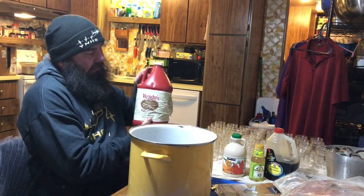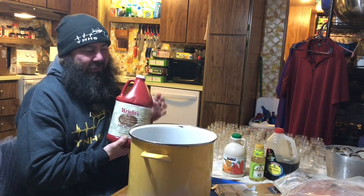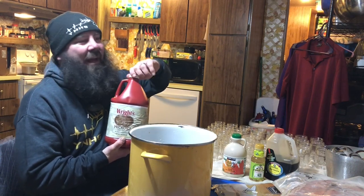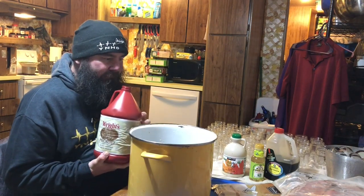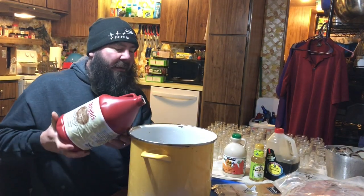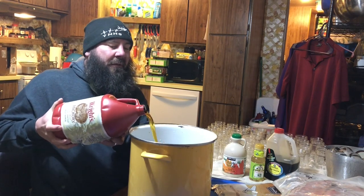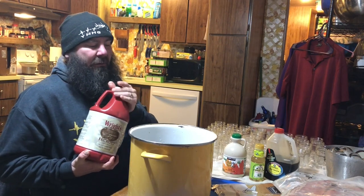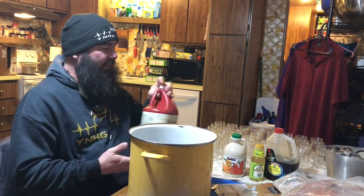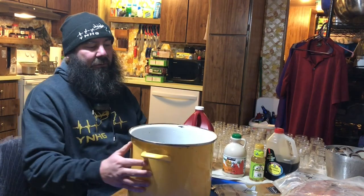The last ingredient is hickory liquid smoke. This is optional — you don't have to use it — but I love the way it smells. I'll put about that much in. You don't need a whole bunch. Now it's really sticky and the marinade is coming together.